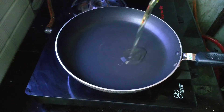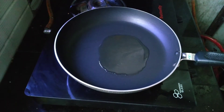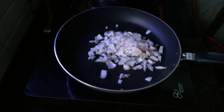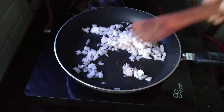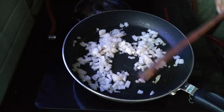Add onion in the pan, then add the chicken in the pan.